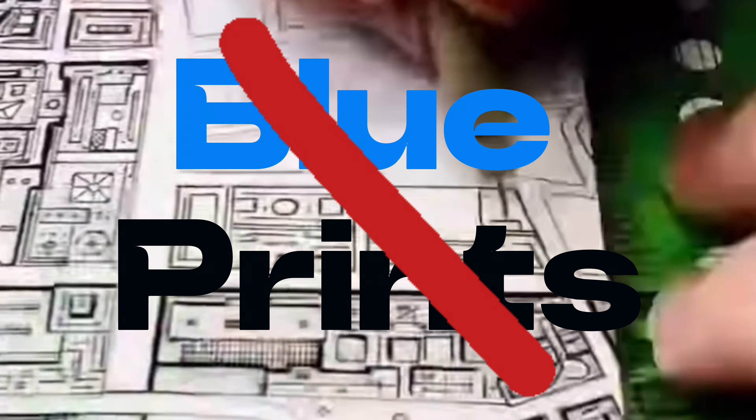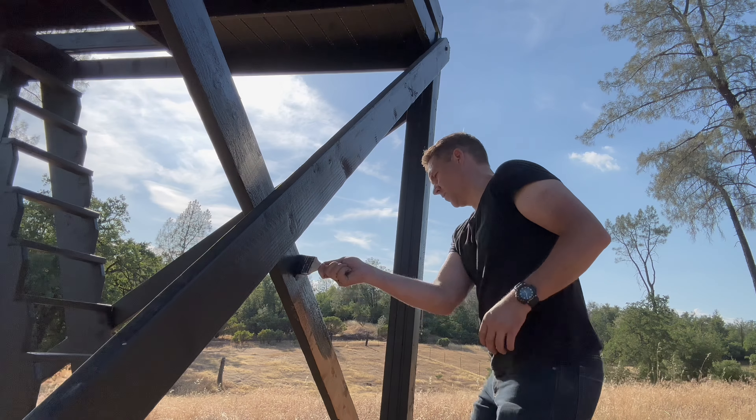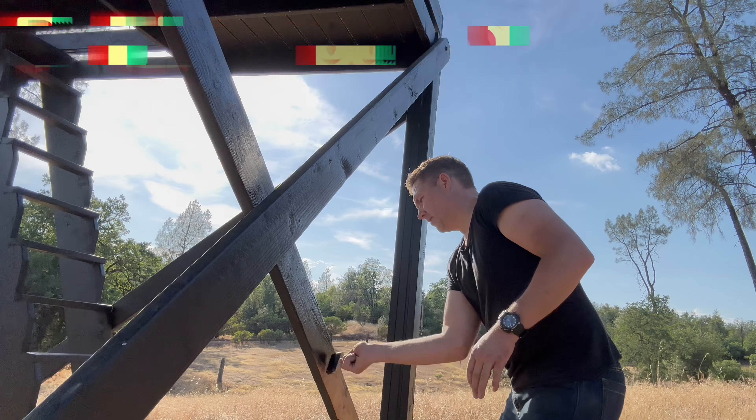Nope, I guess we're working inside. Today we are ditching the plans and we are embracing the freedom of building as we go. Let's go.